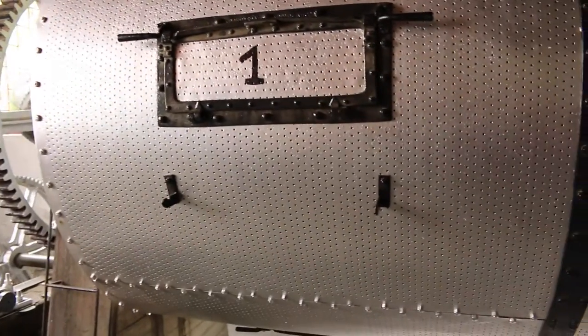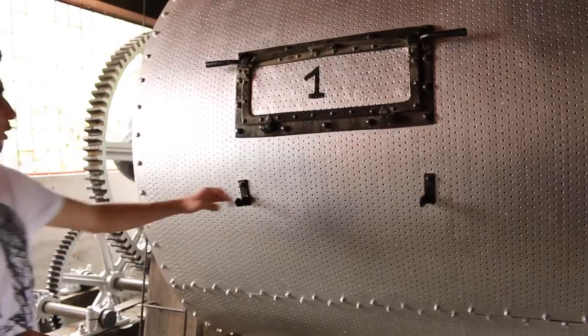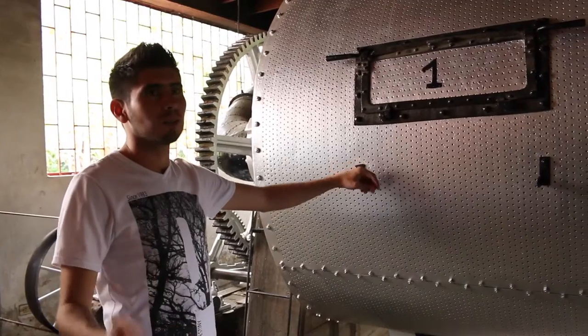The guy who designed the machine was Spanish and moved to Guatemala about 140 years ago.